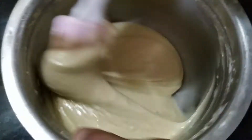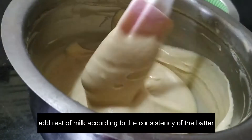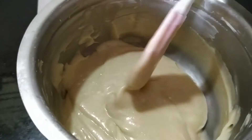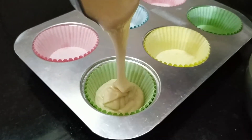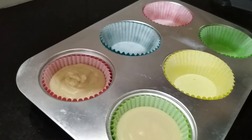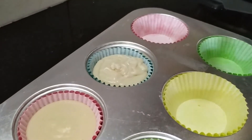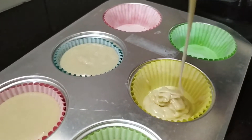I will fold the natural paste. I will add the consistency of the batch and add the batch to the tray.